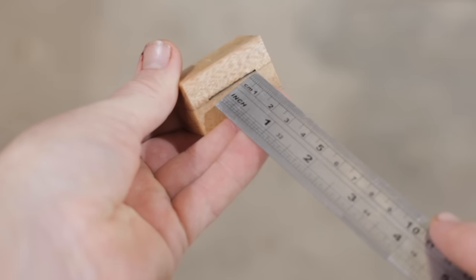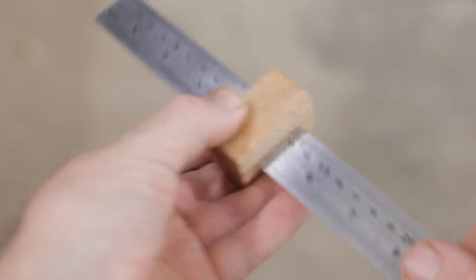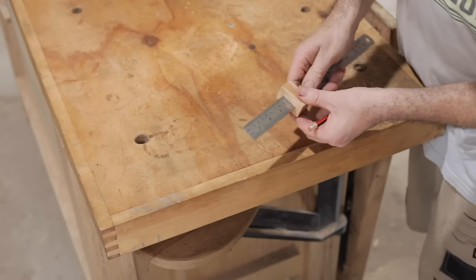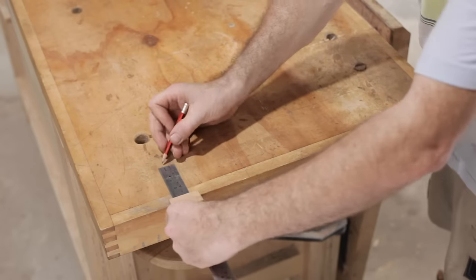The ruler should go in the same way so the magnets rub on the back of the ruler and they don't mark the front. Even though it's easy enough to move the stop, it stays in position well enough when you need it to.